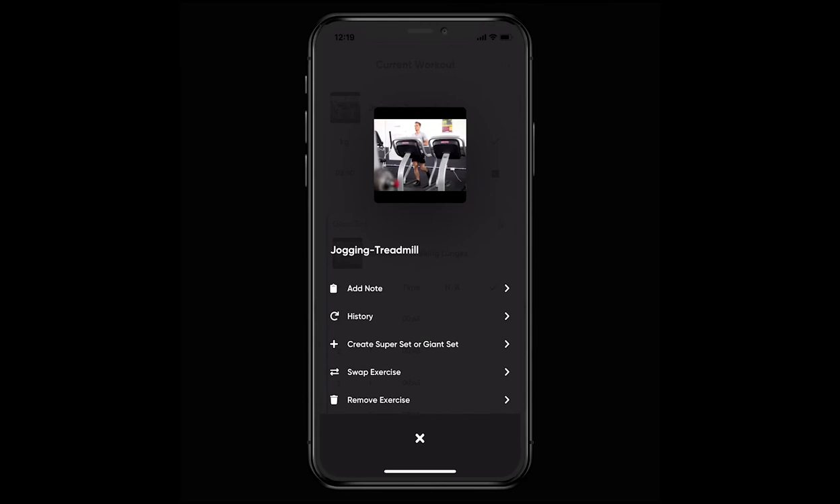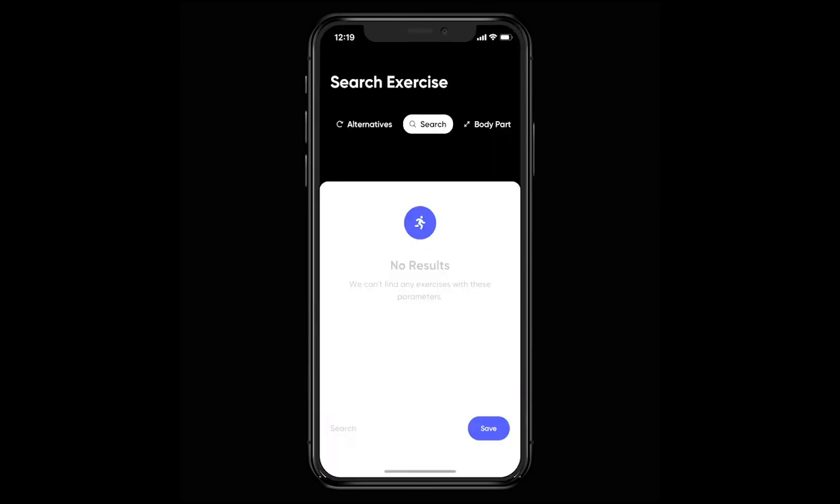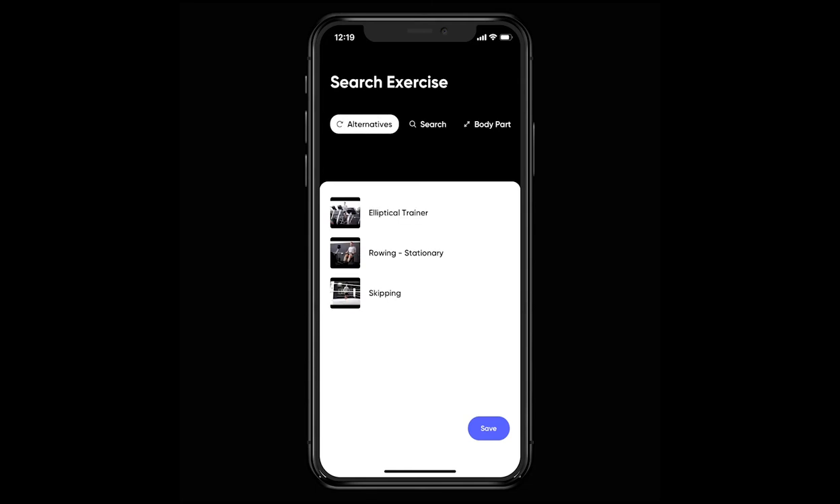But the one I'd like to walk you through is the swap exercise option. This is typically used when you have an injury or the piece of equipment isn't available. First of all, you'll find the alternatives tab at the top of the page. This is where you'll find three exercises that work in a similar fashion to the original but use different equipment.